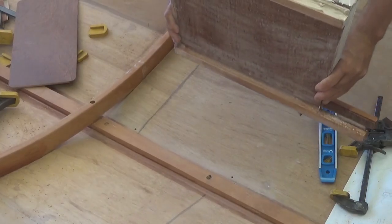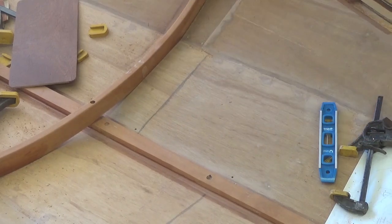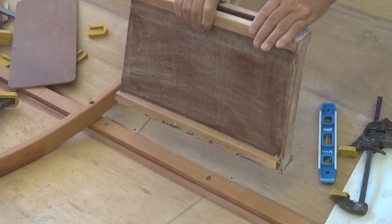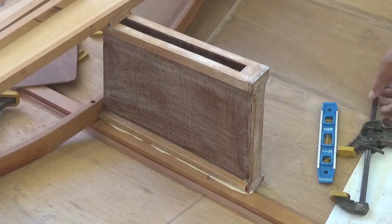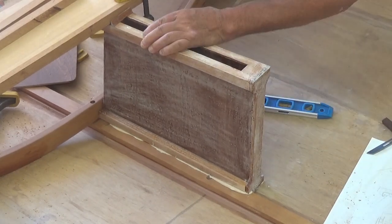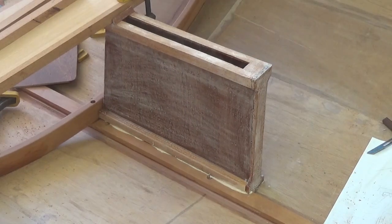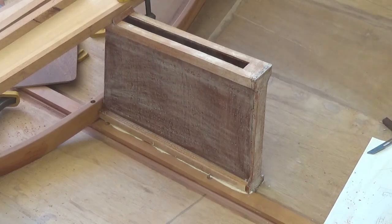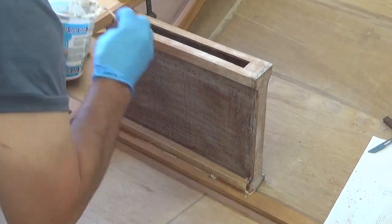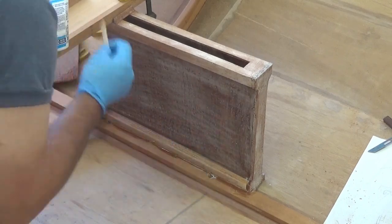I have slathered a whole bunch of thickened epoxy on the inside rails and the bottom. I know some is going to squeeze into the opening, but that will come off. I will be running fillets all around the edges at a later date, so right now I'm just going to clean up all the squeeze-out.